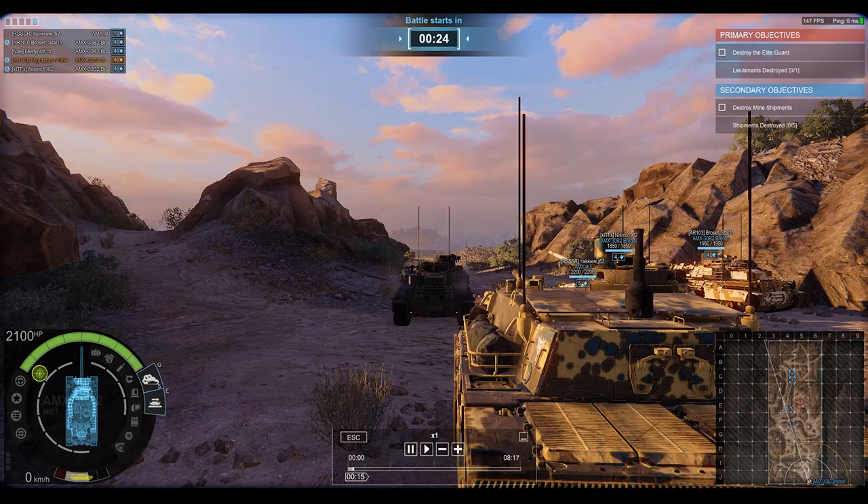I am also platooned with Nismo 1982, who's also rocking an AMX-30 B2 Brennus. As you can see it's the invasion of the French army - we are playing Operation Sybaris on PVE Hardcore. Now we're going to start with the history, with the design in 1959, and the vehicle weighs 36 tons.